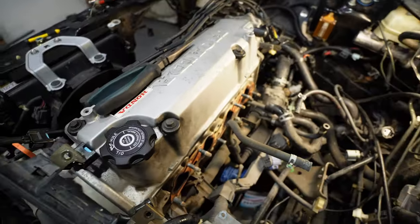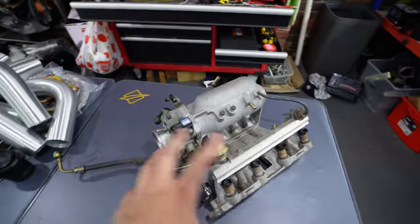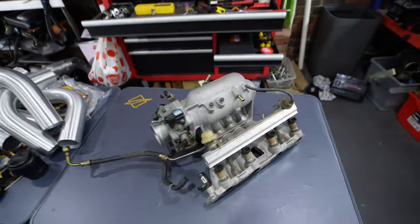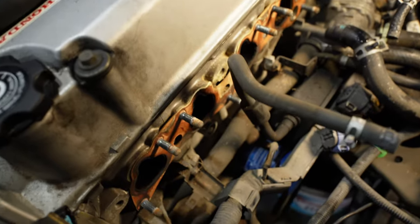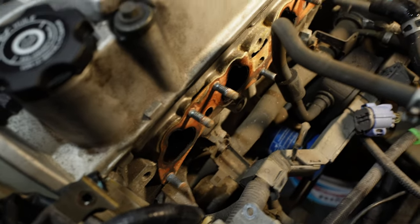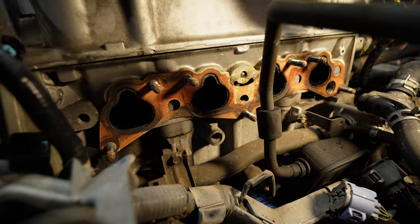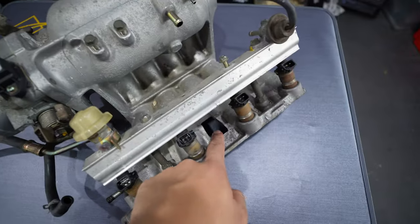The manifold removal was pretty straightforward, quite similar to the B-Series. What you need to do is remove pretty much all the coolant lines, your fuel feed, and the return back to the hard lines. Once you've done that you've got all those studded nuts to remove - four on the top row and three on the bottom row. The top row you can access from the top, the bottom row you can access the two on the side, and the middle one you need to come through and access from the top.